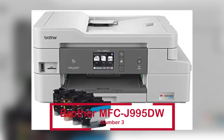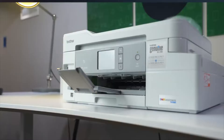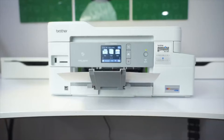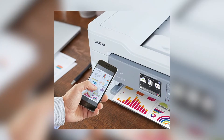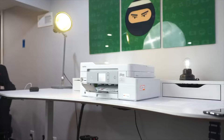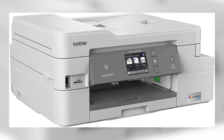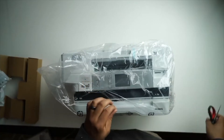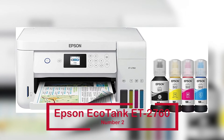The Brother MFCJ995DW is ranked third. The printer costs $665 and has over 2,670 Amazon reviews. This printer comes with up to a year's worth of ink in the package. Ink cartridges have been redesigned to carry more ink and operate with an internal ink storage tank to provide continuous printing. The Brother Intelligent Page Gauge eliminates ink replacement guessing by displaying the amount of ink used and remaining. Using AirPrint or Google Cloud Print, you may print from your laptop, smartphone, or tablet.